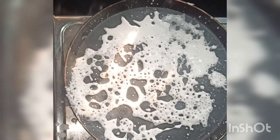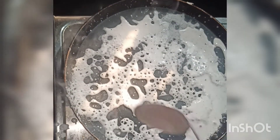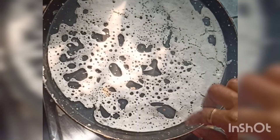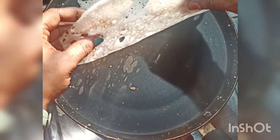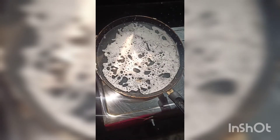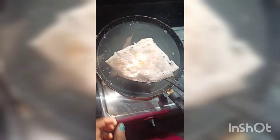We will mix well with a low flame. We will mix well with a hole, mix well with a hand. We are ready to mix well. We will mix well with the rest of the pan.